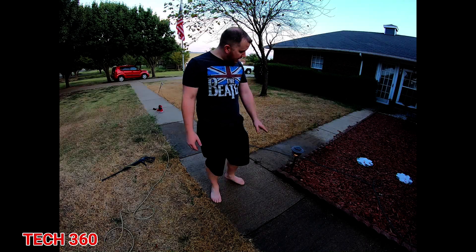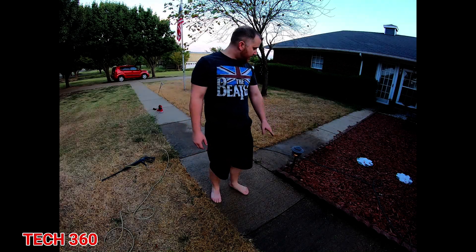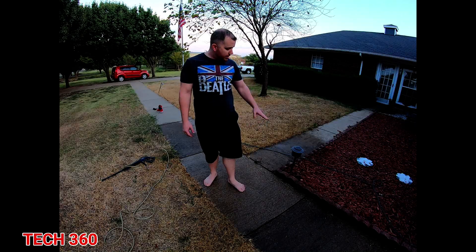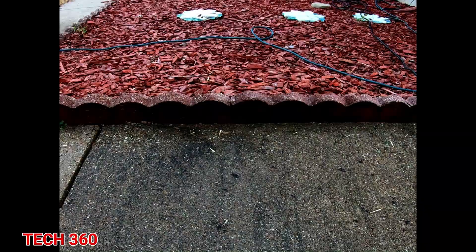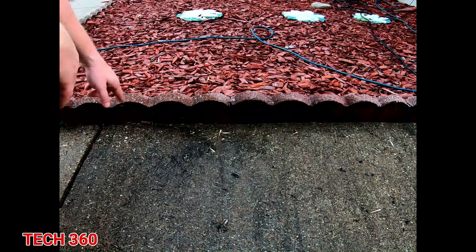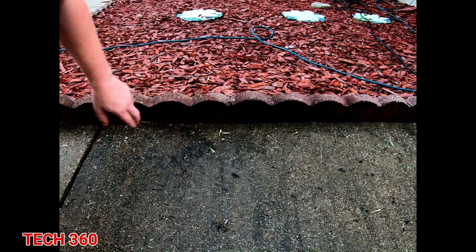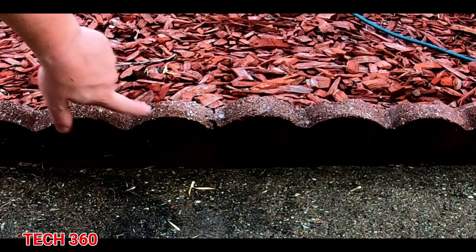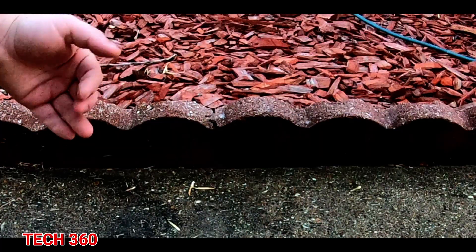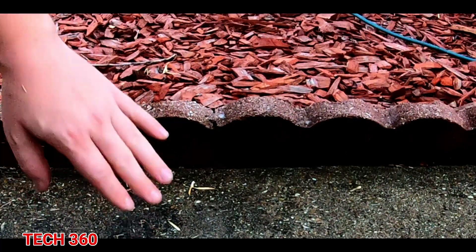This same process will also work on your brick, like for your flower beds. Right here we have the red stone brick that we use to basically line the flower beds. You get the same thing — mold and mildew. Everything we have always molds and mildews on the north side, and this is north.